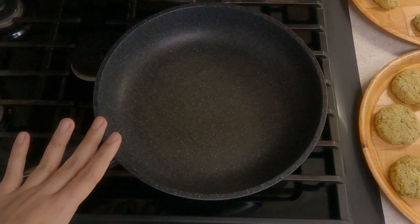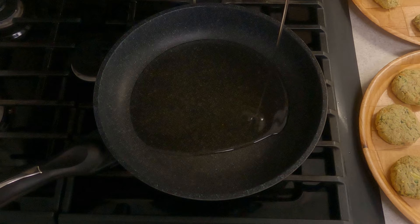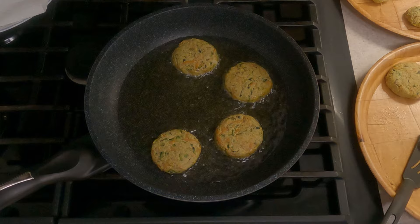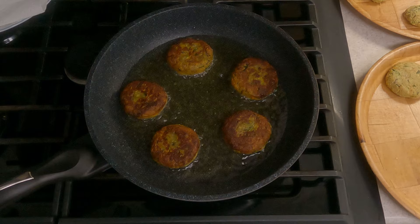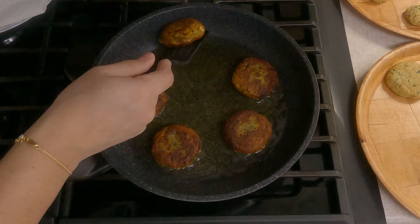Now that all the kebabs are shaped, let's shallow fry them. On a medium to low flame, add three-quarter cup of oil to a pan. Let the oil heat up, then place the kebabs in to shallow fry. When they turn a nice golden brown on the bottom, flip them and shallow fry on the other side. It took me about four minutes to get golden brown on each side.